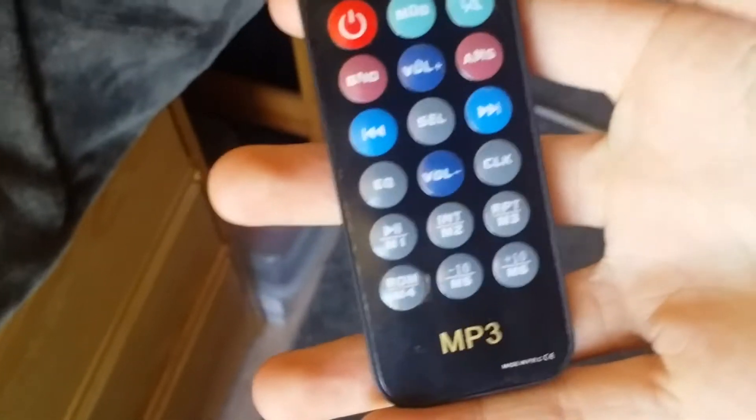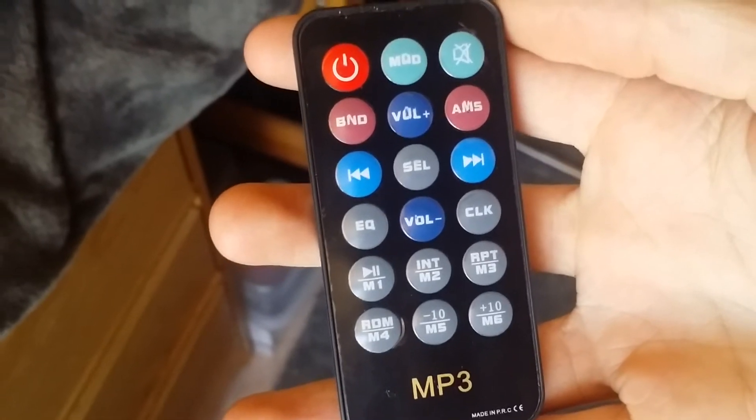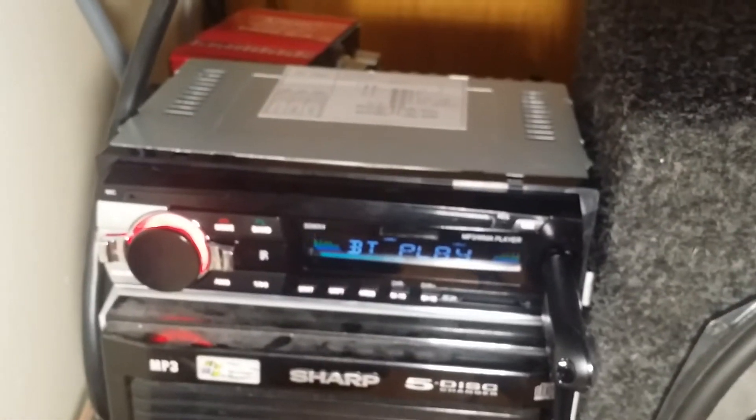That's another thing — it comes with this little remote. The remote is not printed very well; I was kind of disappointed in that. Of all things to be bad on this, I guess that's okay though. It works pretty alright.